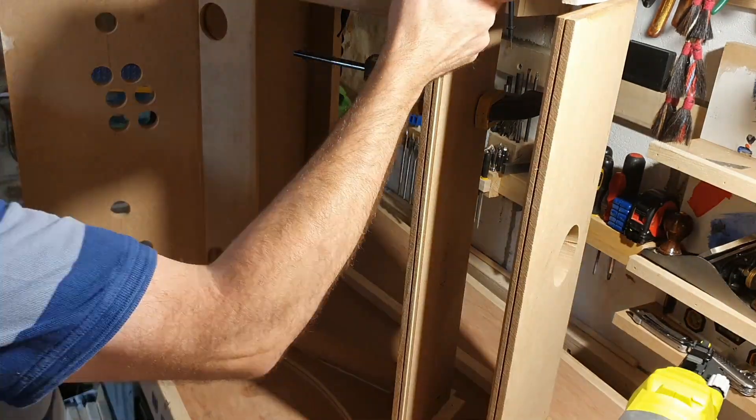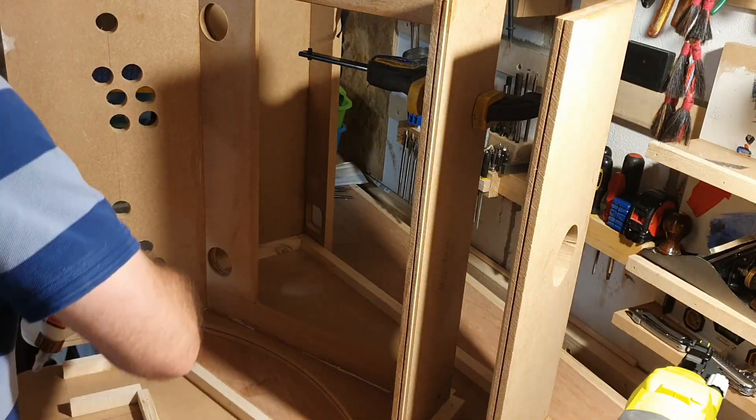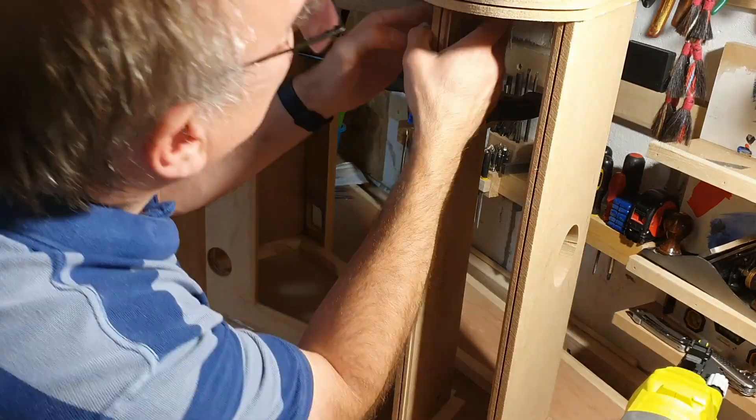The other side panel needs to be done all in one go. The faster setting Gorilla Glue means I need to work even quicker, and this is also the excuse for why I forgot to move the camera.